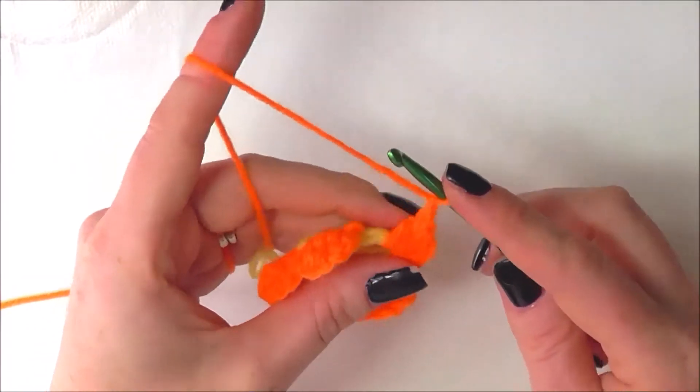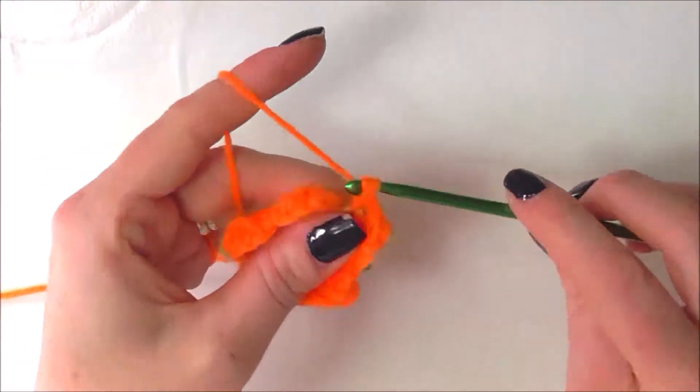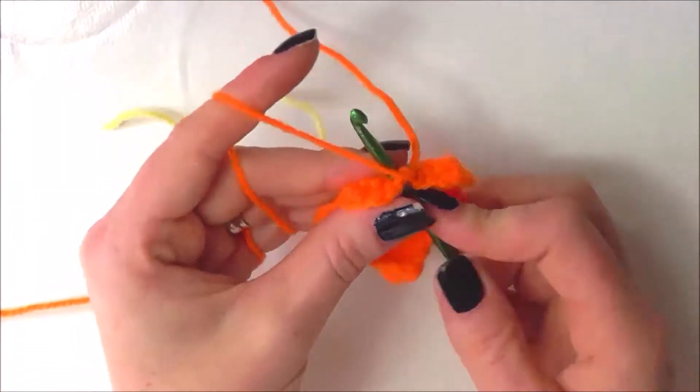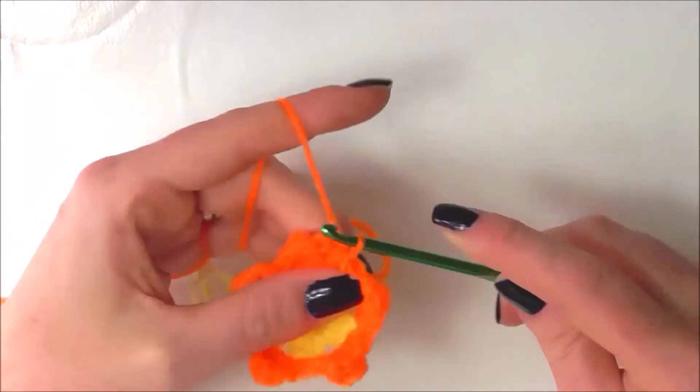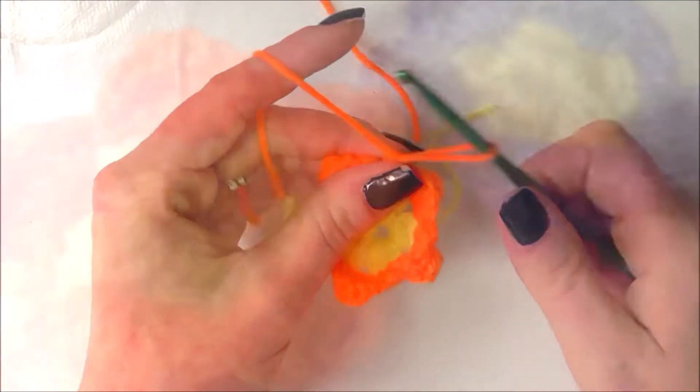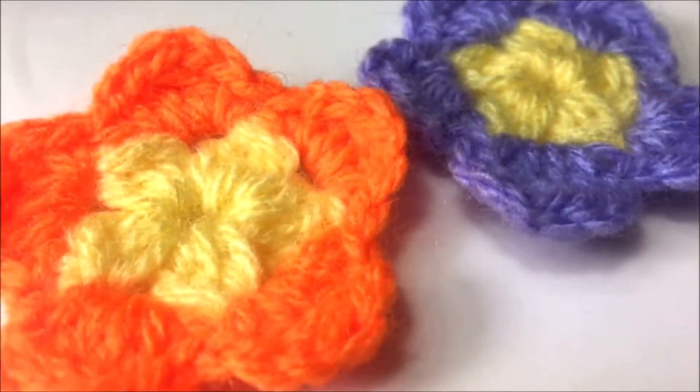To finish this round I'm going to do a slip stitch into the first petal that we made, and I can fasten off my orange yarn and weave in all the ends. And there is our simple dicot flower. I hope you enjoyed this tutorial and I'll see you in the next one — bye-bye now!